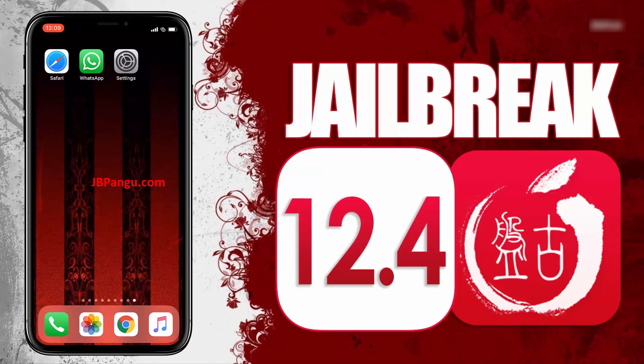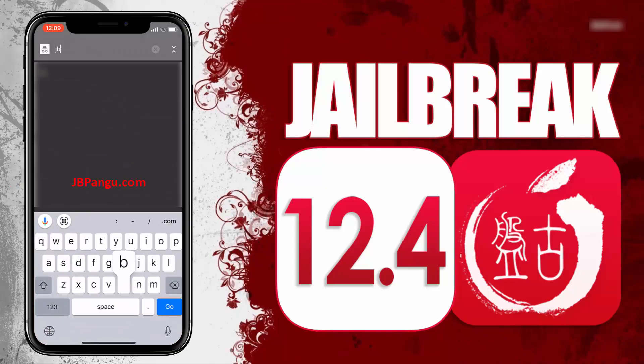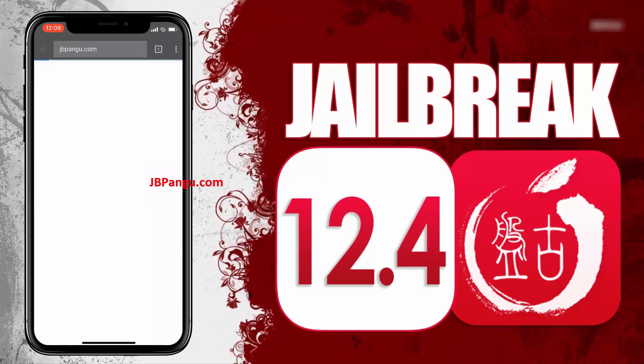As you can see, it's the stock iOS and is ready to be jailbroken again. For more stability, this Pangu release is completely web-based so you can jailbreak your iPhone, iPad or iPod without the need of a Mac. Make sure you are connected to a strong internet source and your iDevice is at least 70% charged. So let's proceed to the jailbreaking. First of all, you need to visit the official site which is jbpangu.com and let the site load completely.